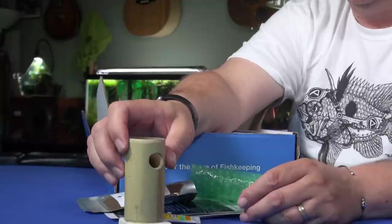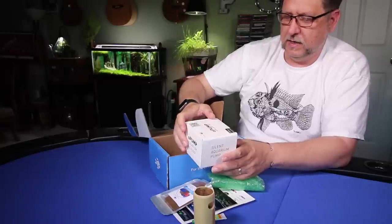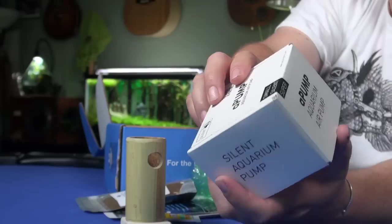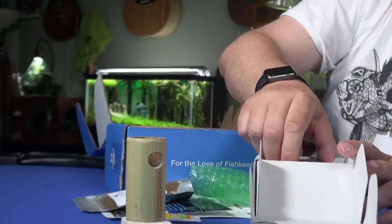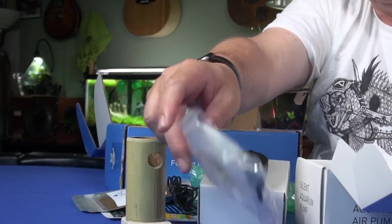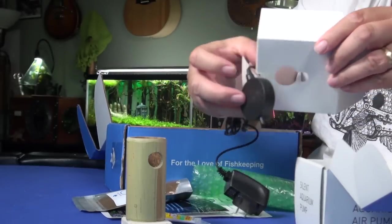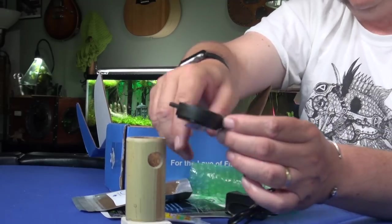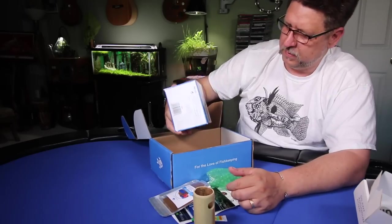I might have to put this in place of the tiki that's in the shrimp cage. And there's a pump — a silent aquarium pump. It looks to be an air pump and it comes with some hose, a bubbling stone, and the pump itself, which is fairly small with a suction cup. Pretty cool.